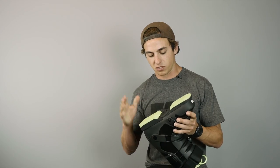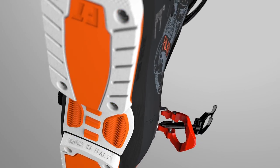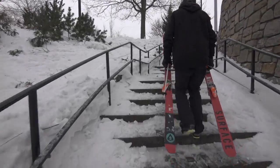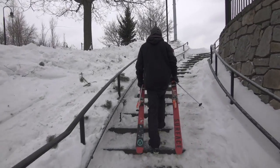Another thing that's nice about these boots is the removable sole pieces, because when you spend an entire winter hitting urban, you're pretty much walking on stairs and asphalt more than snow, so these get worn down really fast. But just because those are gone doesn't mean the boot's shot — you just replace them and you're good to go.